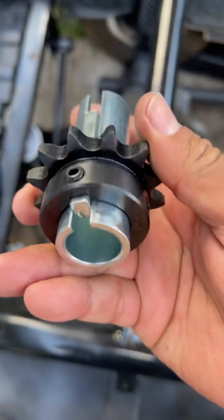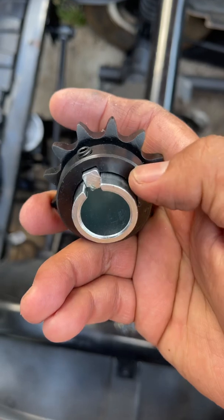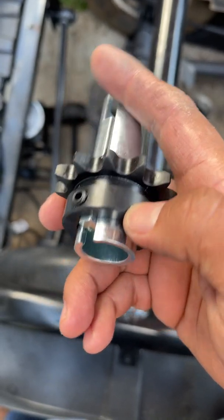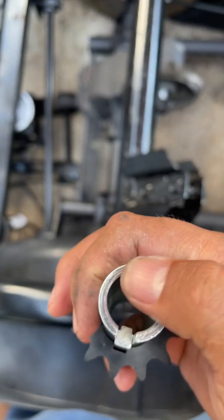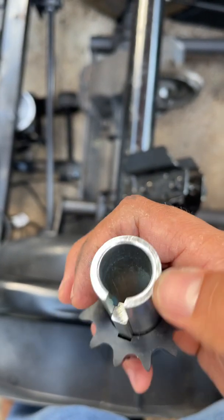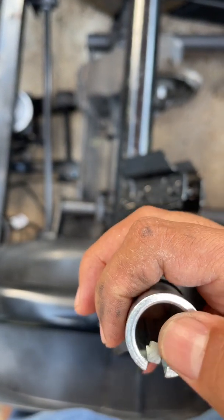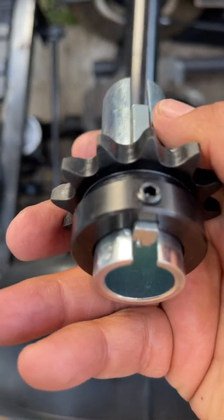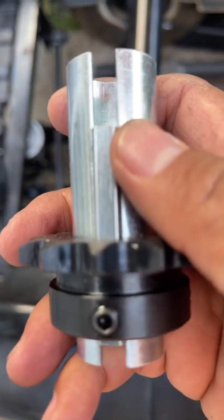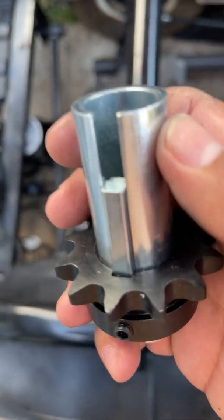I've got a sprocket for the rear — it's a 12-tooth. This is a one-inch bore on the outside, and the inside of this thing is three-quarters inch. It's got a keyed quarter-inch keyway, and a smaller one I'm still looking up — leave a comment and I'll get back to you.